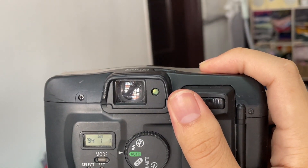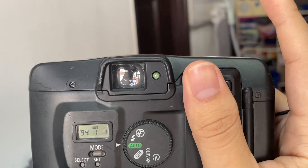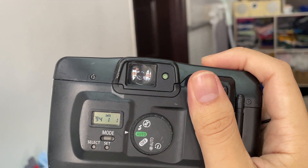To use the camera, you have to half-press the shutter first, and you can see that the indicator will come up — then just press the shutter. When you press it and it's not ready, it won't fire.